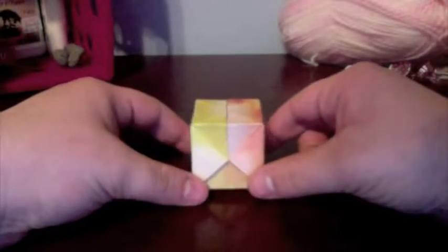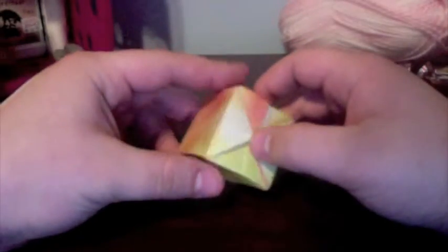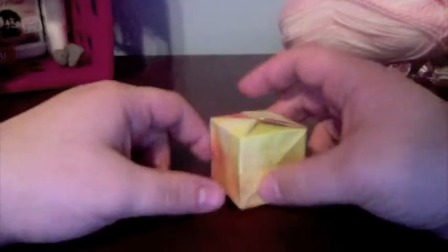Hey guys! Today I'm going to do a tutorial about how to make the water bomb. It's a very common origami model — a lot of children make them. The point is that you fill the top with water and then you throw it at people.